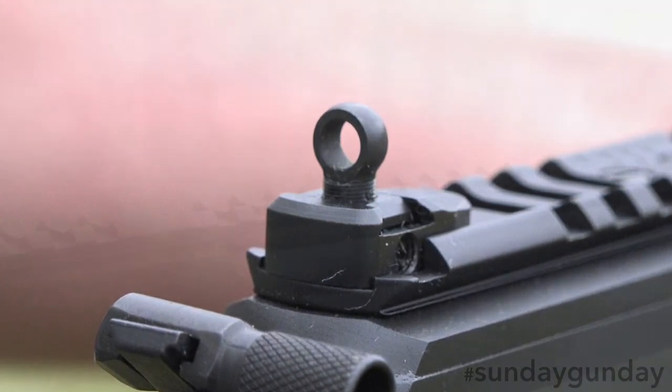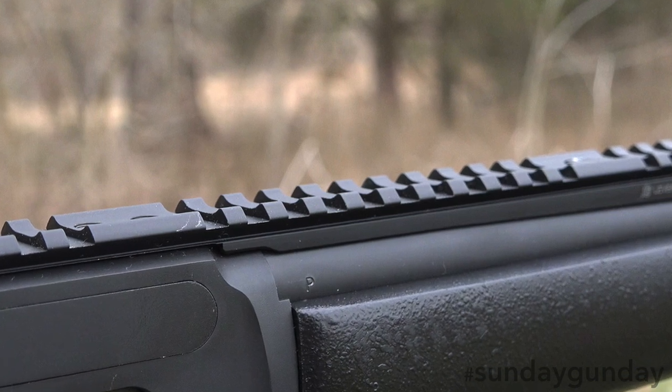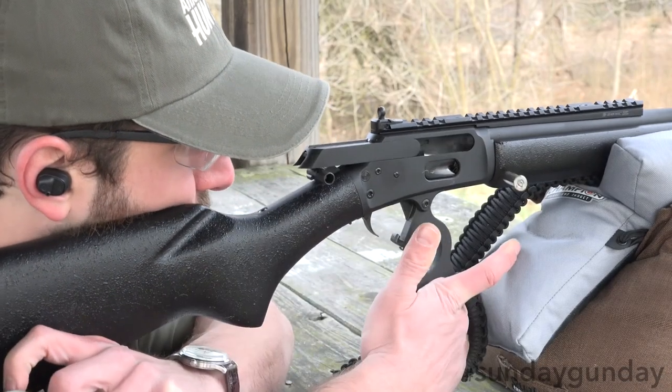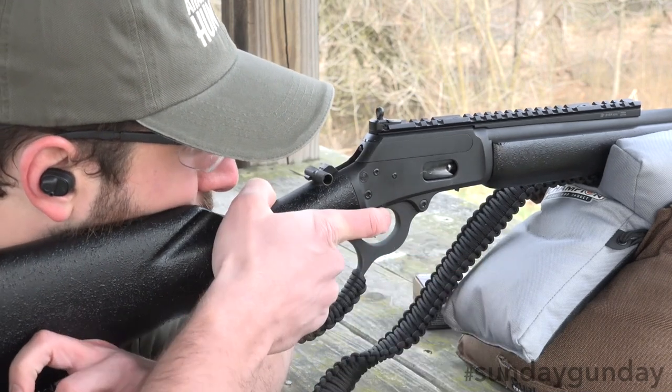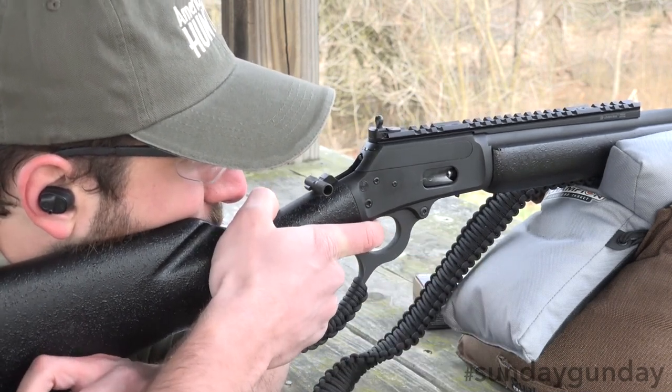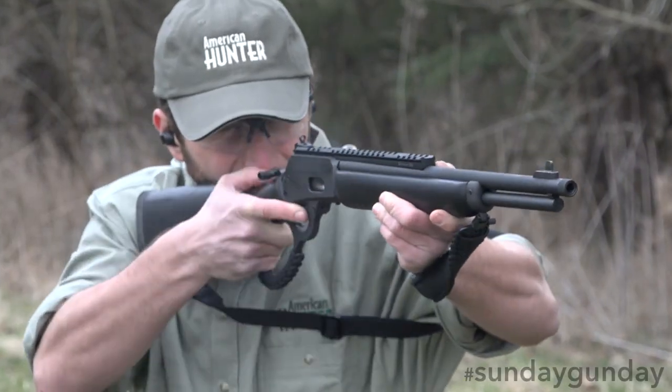Though for most precision minded purchasers, the lengthy stretch of picatinny rail it wears atop its receiver and almost halfway up its barrel will be far more intriguing. Thanks to this addition, a red dot, a full length scope, or even a red dot with a magnifier can easily be mounted, turning this into a truly deadly short-range hunting rifle.